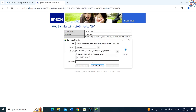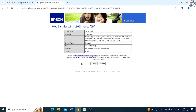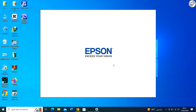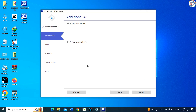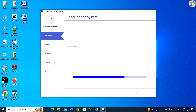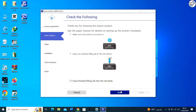Once the driver file is downloaded, locate the file on your computer, usually in the Downloads folder, and double-click on it to start the installation. Follow the on-screen instructions provided by the installer to complete the installation process. Make sure to carefully read and accept the license agreement, select the installation location, and follow any additional prompts that may appear.